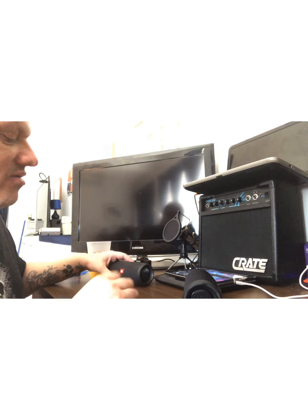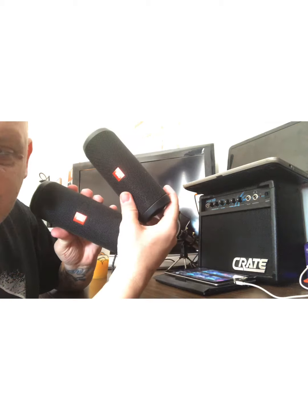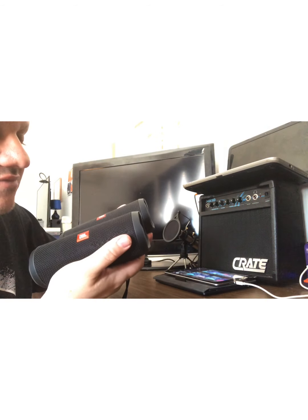Hello everyone and welcome back to Donovan Productions where today I'm going to discuss how to pair two JBL speakers. We're just gonna turn this camera just a hair. What's better than one JBL? Two JBLs. They're both portable and I've done a review on one of them.